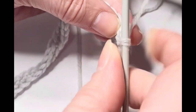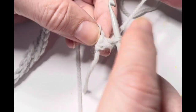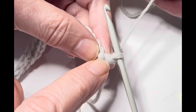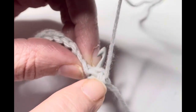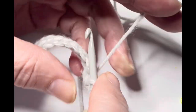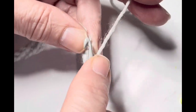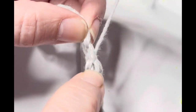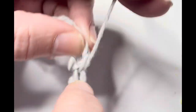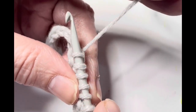Once you have your foundation row established, you're going to turn your work to the other side. Your loop is going to be on the right hand if you're right-handed, and on the left if you're left-handed. Leave that loop where it is — it's going to count as the first loop, so skip the first stitch. Insert your hook under both loops of the second stitch, pull up a loop, leave it there, go to the next and pull up a loop. There are three loops on the hook. Continue doing that for every stitch on your foundation row. This is the forward pass. We'll do the return pass once we have all loops on our hook.